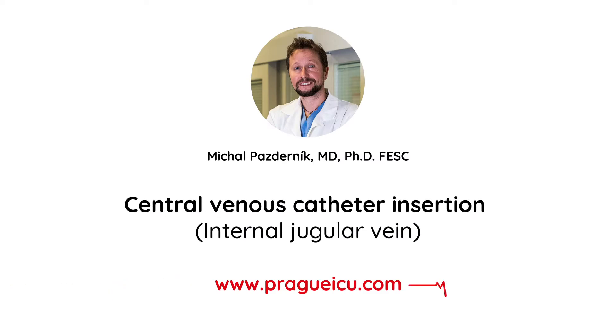Hi guys, I'm Mikhail Pazdernik from Prague ICU. Our next video is dedicated to jugular CVC line insertion, which is one of the most common and important invasive procedures on ICU.